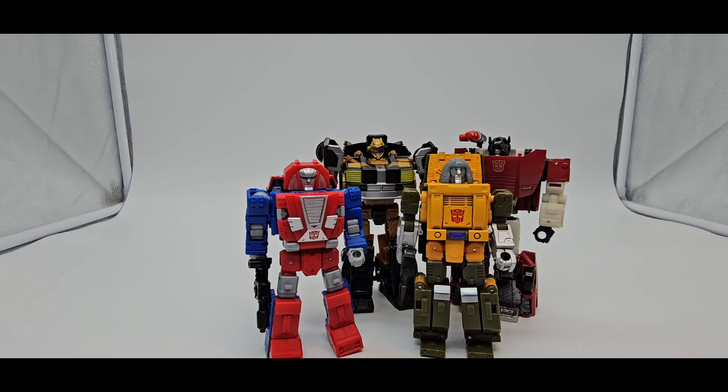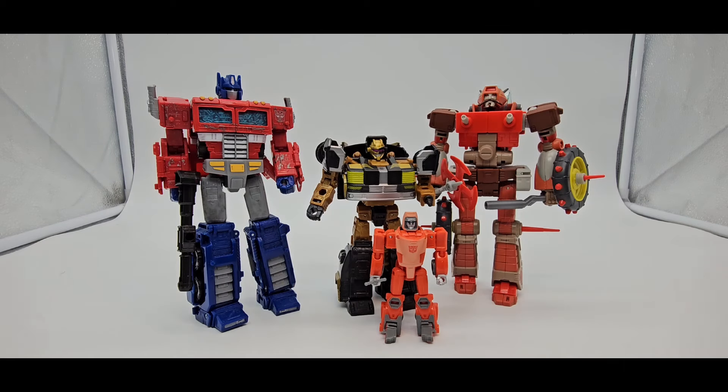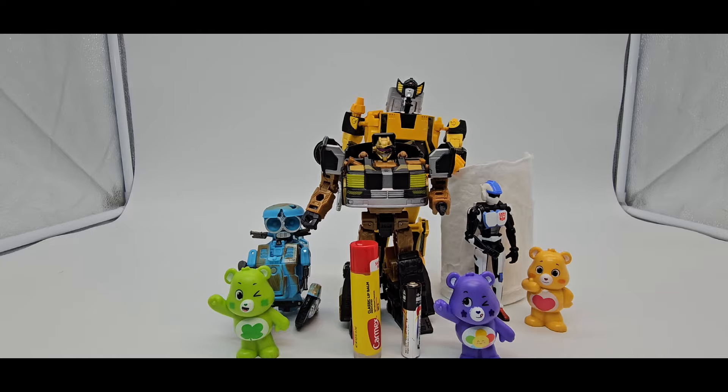There is Cannonball. Sideswipe, Brawn, and Gears. Ironhide, Legacy, Hotshot and his buddy Farrick. Sideswipe, Dodgeman's Prime, Core Class Wheelie, and Retgar — there's some scale for you. And various other items for more scale.